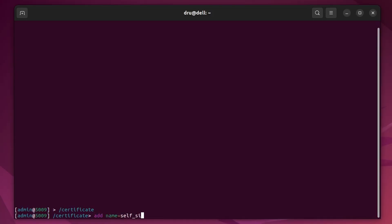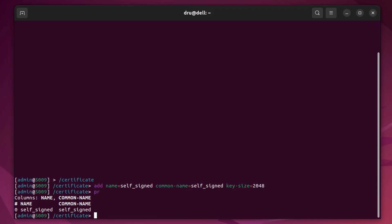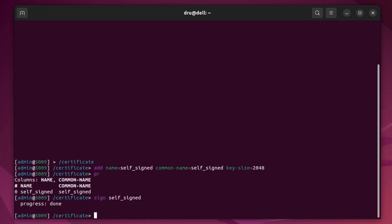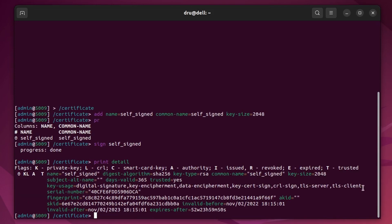Let's create our own certificate. You can specify whatever key size you like — the longer the key size, the stronger it is. This creates what could be considered a template. Now we need to sign it. The certificate has been signed. It is now valid for 365 days, and the key usage has been set for all available options.